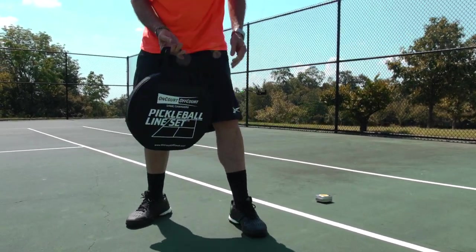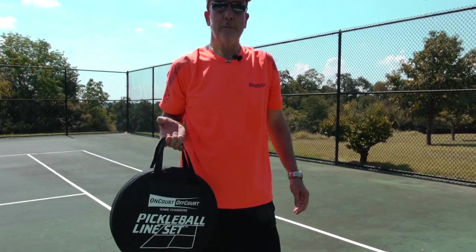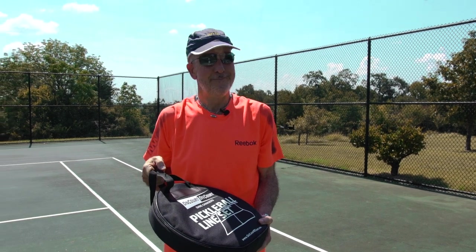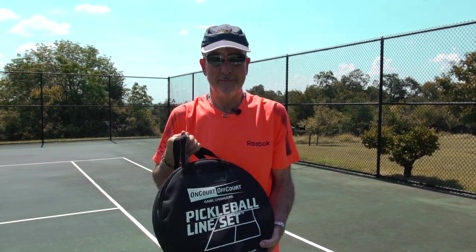As you can see, the takedown and carry home is super quick, super easy, safe, durable. Have fun with your pickleball. Thank you.